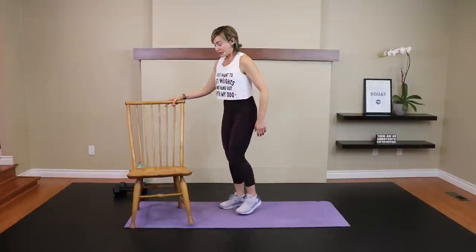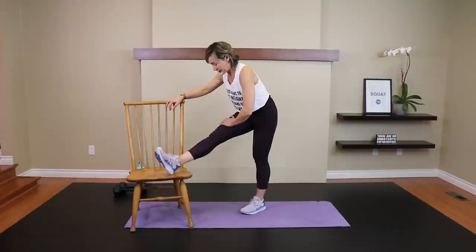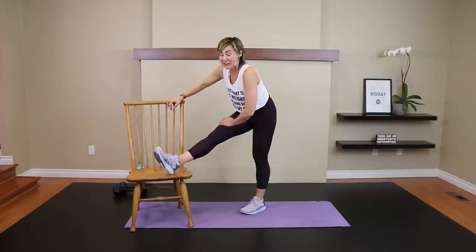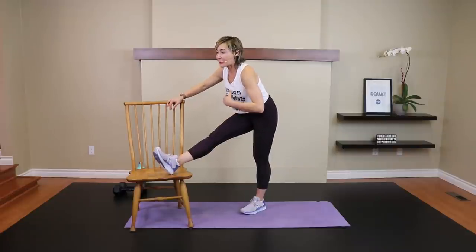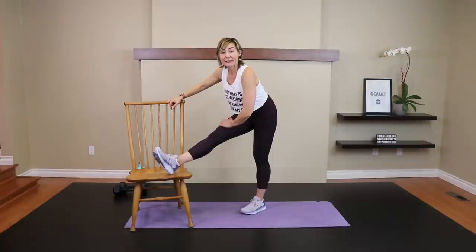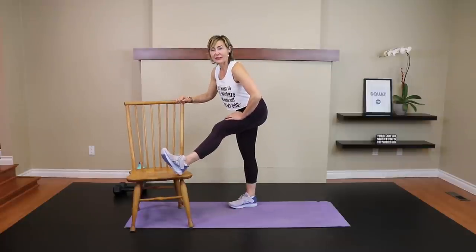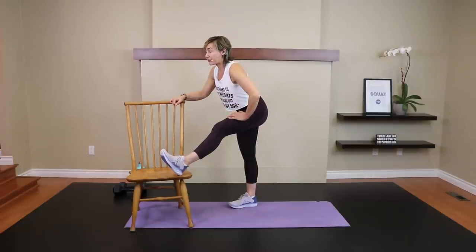Let's get into the hamstrings — heel up, push the hips back, lean into it, hands resting on the top of the thigh. Other side — push the bum back. That stretch feels good, especially because of those leg-up deadlifts, which you might also feel tomorrow!